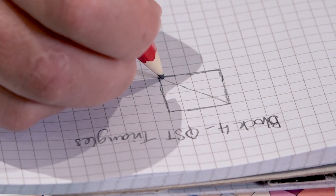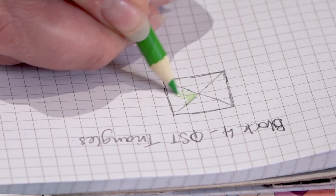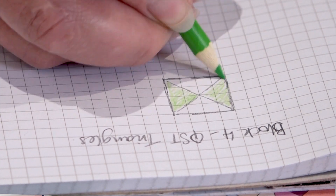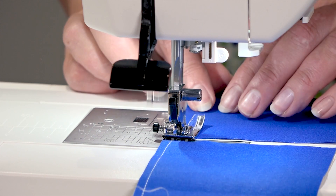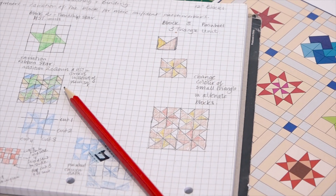Each month I'm going to demonstrate a different block and we will start from the very basics, so if you're a beginner it will be really good for you, but if you're more advanced we're going to twist that block slightly and create something new. Over the 12 months we're going to learn how to do the basics of measuring and cutting and how to accurately piece your patchwork, gradually building your skills to create a very basic sampler quilt.